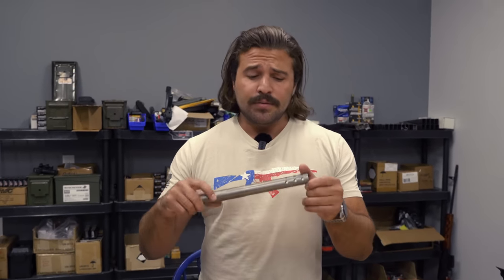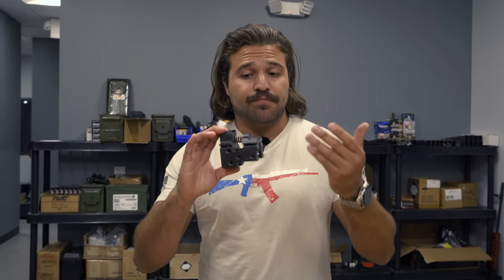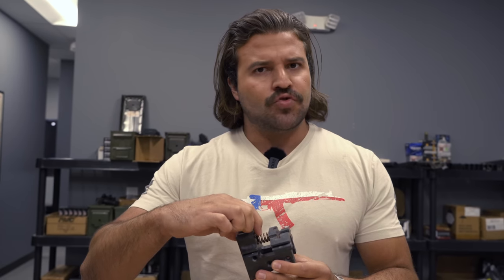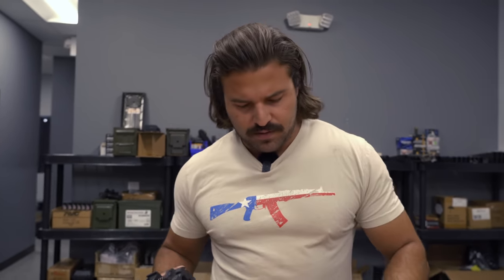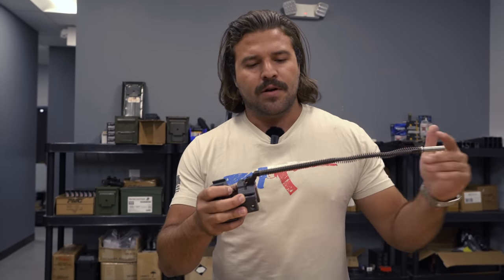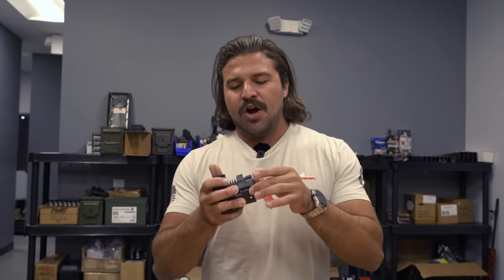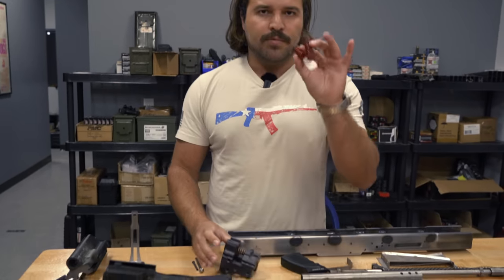We also have our gas tube vented for her pleasure. Here we have our rear trunnion slash buffer assembly — something that we tried out on the V2. We have a much stronger spring in the rear where our recoil spring fits in. When the bolt carrier comes all the way back and hits this piece, we have an extra strong buffer that makes it so it's not just a hard impact into the rear trunnion.